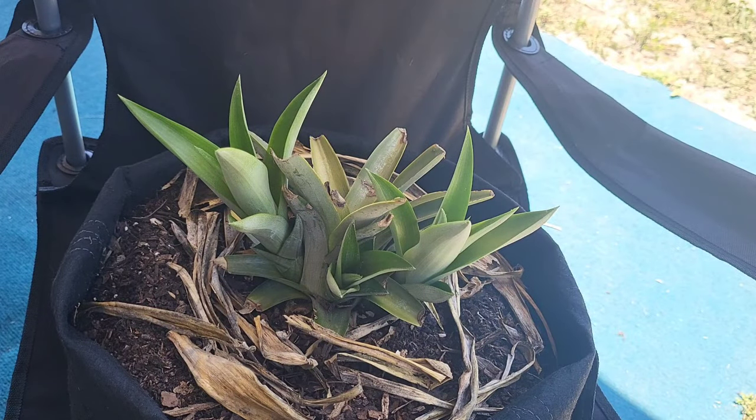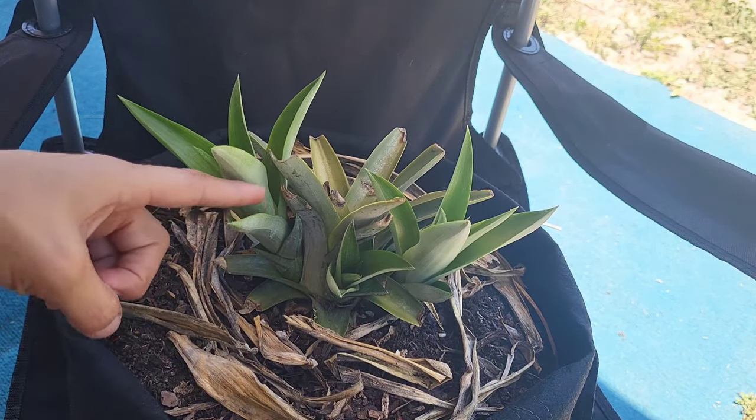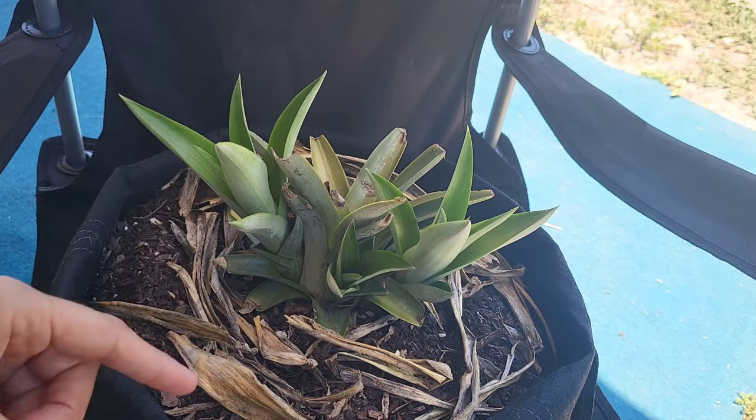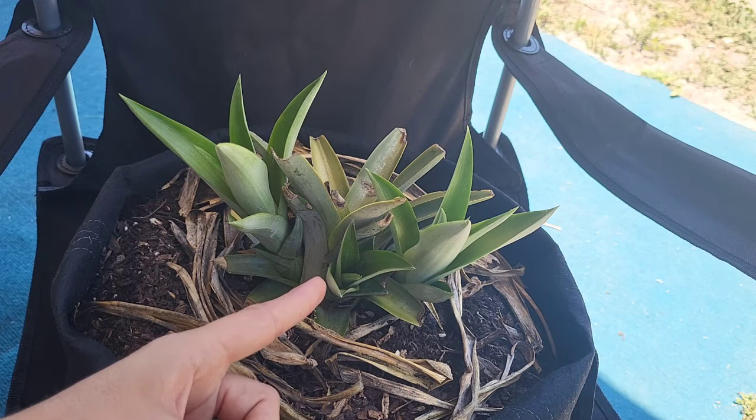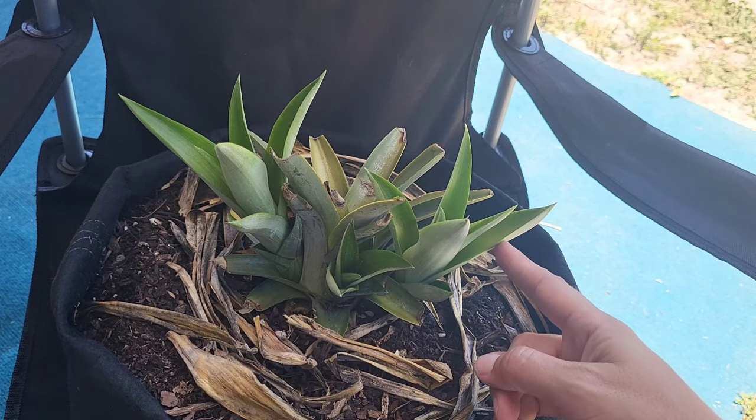I'm going to proceed to remove them and pot them up in different containers and I'll walk you through the process now. It might be a little difficult to see, but we've got four plants growing — the original mother plant right in the middle, and then one pup here, another smaller one here, and a third one right here.